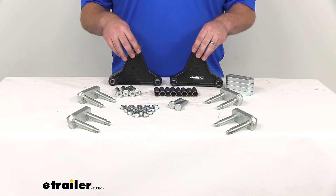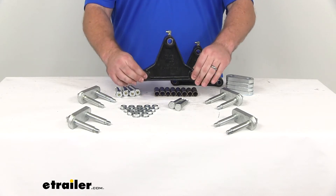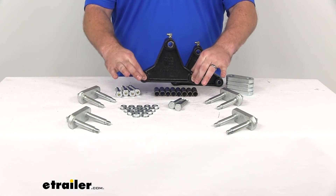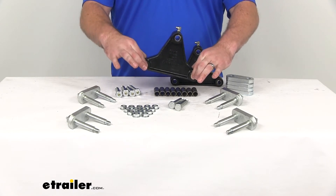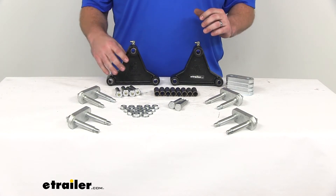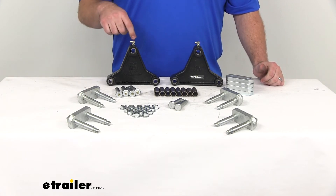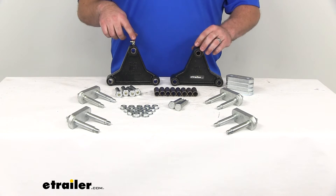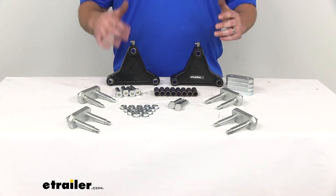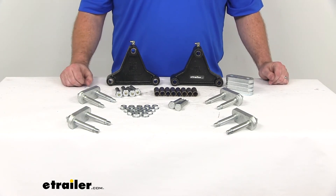What this kit is going to include are these two equalizers. These are what's going to mount in between your leaf springs. Your springs are going to attach to either side with the included hardware. This is what's going to allow that transfer in motion so that you're taking pressure off of each axle individually and sharing it between those springs. Your equalizer is going to have a Zerk fitting on the top, which is going to make it a lot easier to keep our joints lubricated so that we're having that nice fluid motion and they're not binding up.